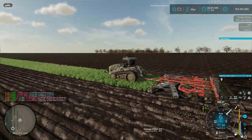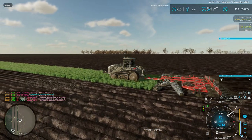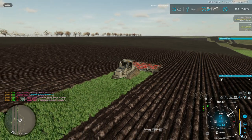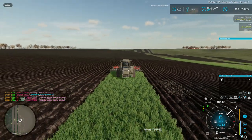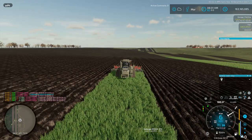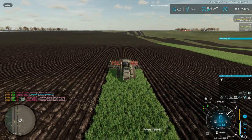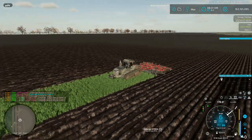Then we'll start getting ready to plant crops. Like I said, I restarted the map. I took a $200 million loan out instead of a $20 million loan, so we're running some newer stuff but also some older stuff. I decided I'm going to have two 9620s or two 9630s so they can plant together. We'll keep everything close. I just don't want to move from one end of the map to the other for no reason.